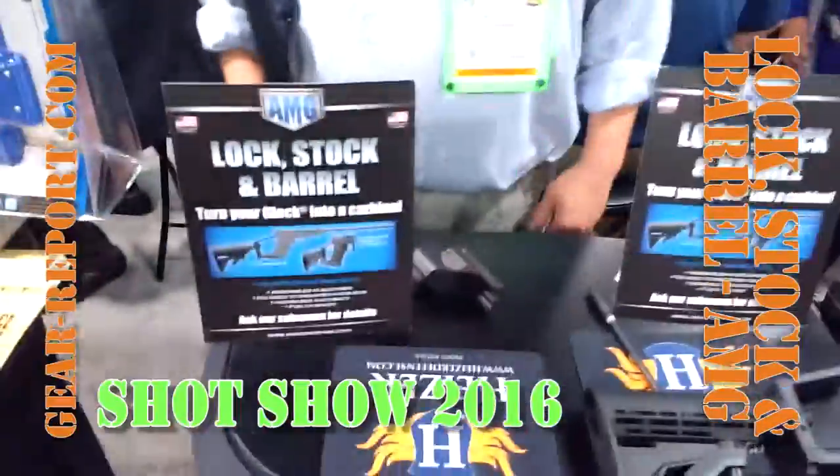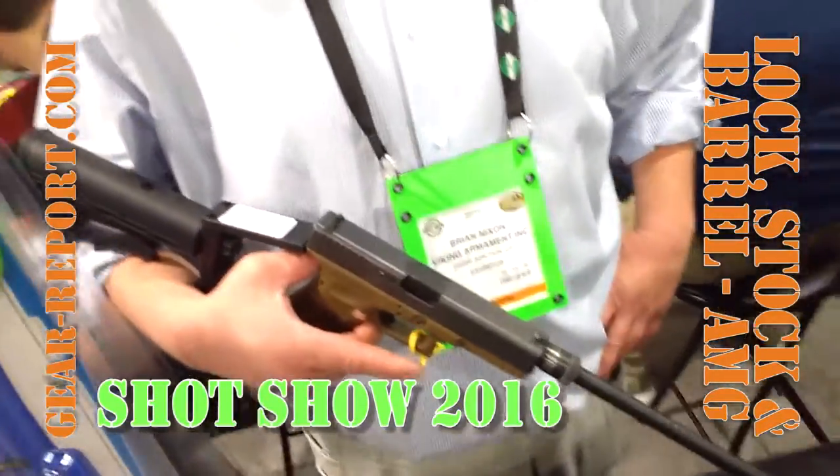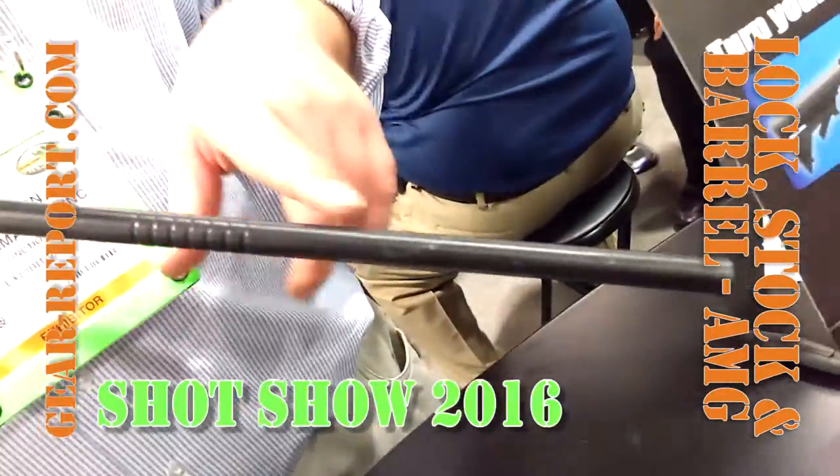How to turn a Glock into a carbine. So we've got a Glock conversion kit here for the Glock 17. It'll be available for the Glock 40 and 45 in about 60 days. It's a 16-inch barrel, so you're putting a brand new barrel right in there.